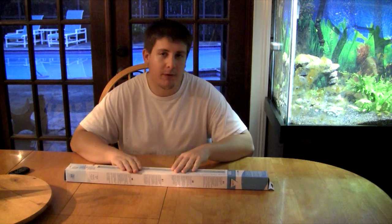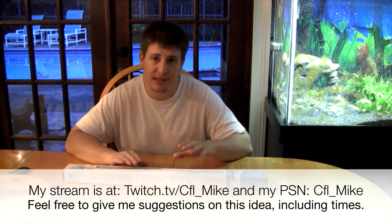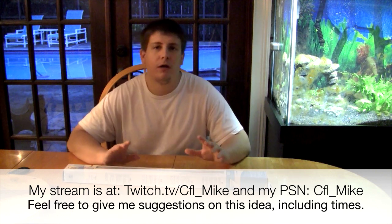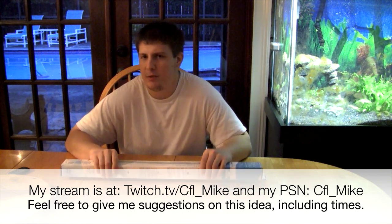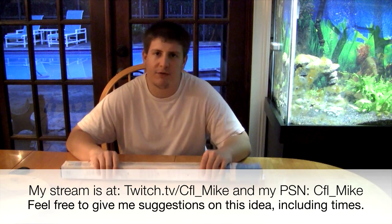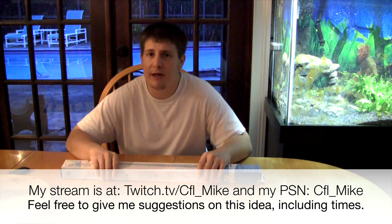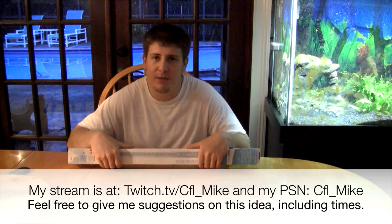What we have here is the Aquabar from TMC. Don't forget to check out my stream — I'm trying to work on building that, maybe even a show. Suggest some hours for me of when that would be good for you guys to watch. Right now I'm on at twitch.tv/cfl_mike, and you can even game with me at PSN cfl_mike.